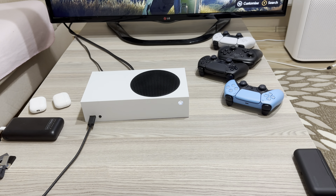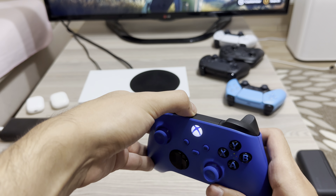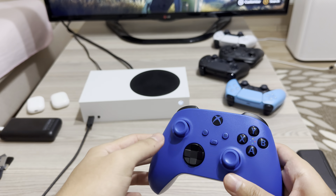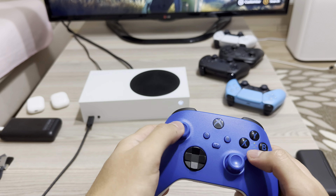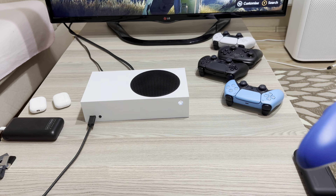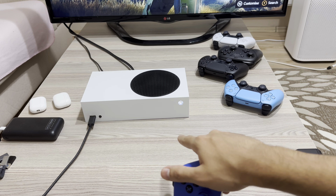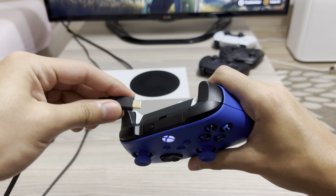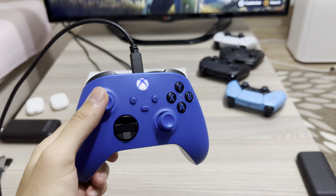Now for the third way. Let's say you're trying to connect your controller but it's stuck and you can't do anything. What you can also do is grab a USB-C cable that's already connected to your Xbox and plug it in. And now it's done — you can just use it.